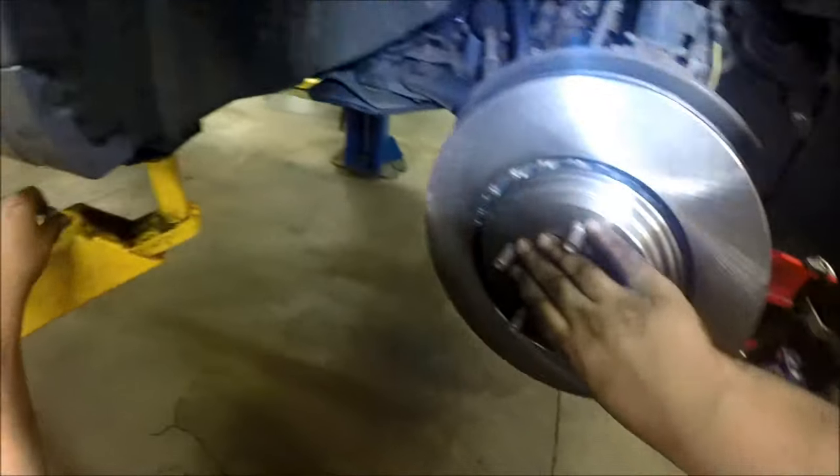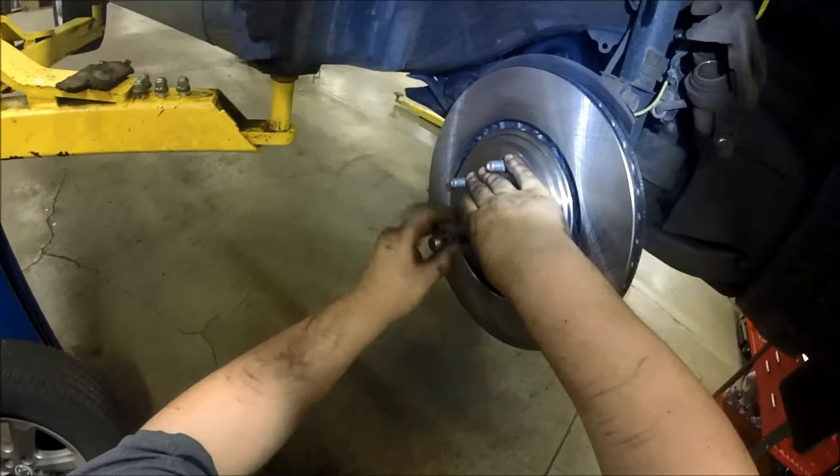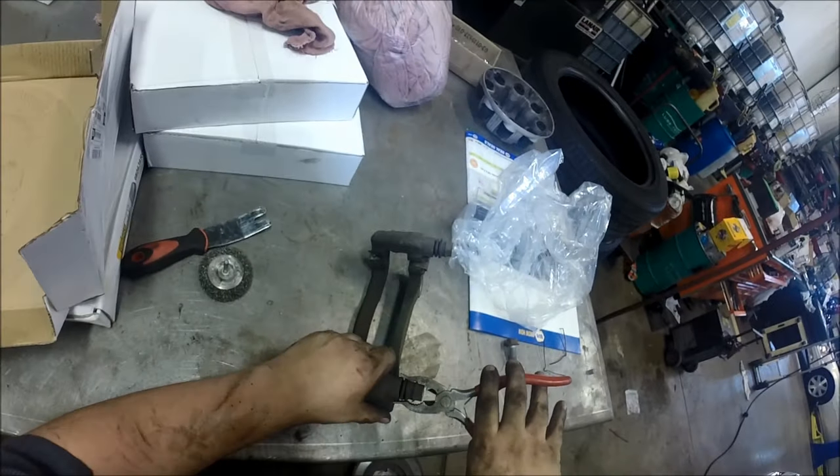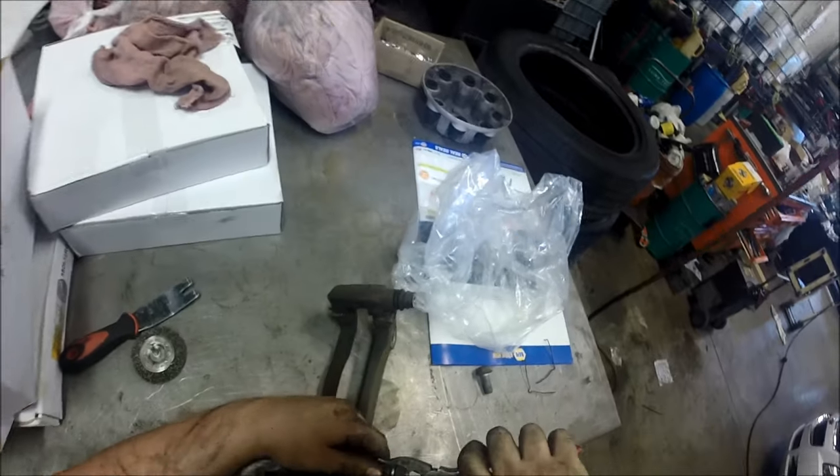Put the rotor on the hub and also use a lug nut just to keep the rotor in place while you're working on it.